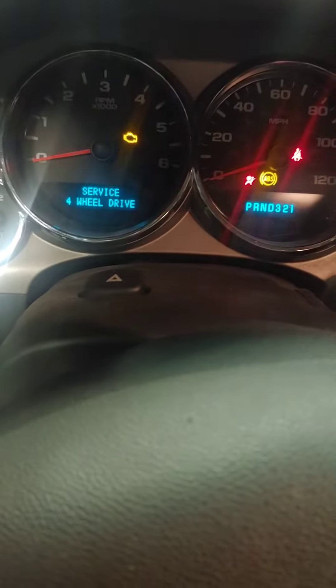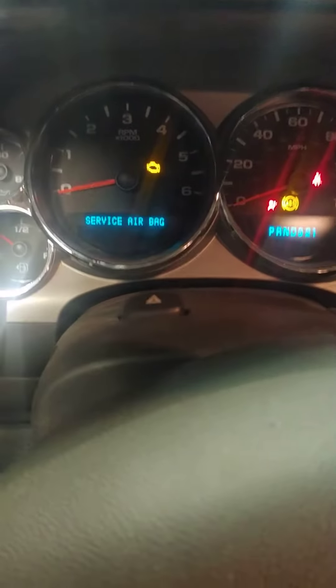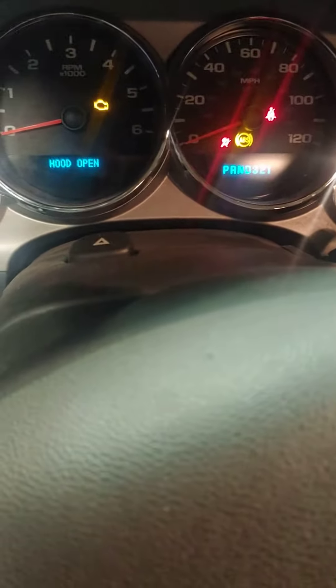Well, spun the motor a few times and got oil pressure. Let's see what we get for first start. I've already put a base tune on it — it's got a different transfer case for the moment until I rebuild the right one, but other than that it should be good. I'm going to have an exhaust leak; I'm missing two clamps and had to fix some exhaust, but I'll fix it tomorrow.